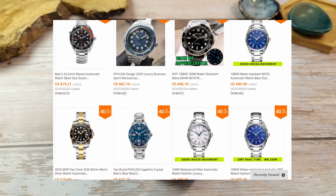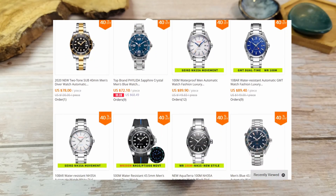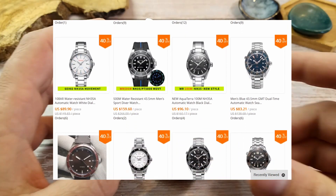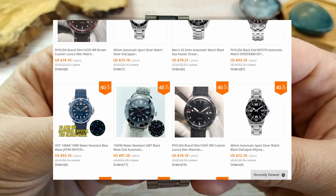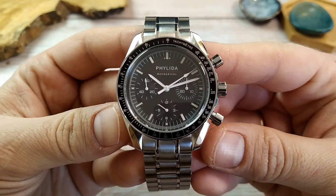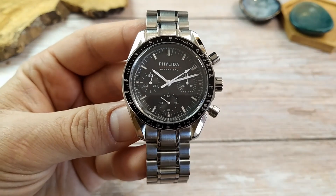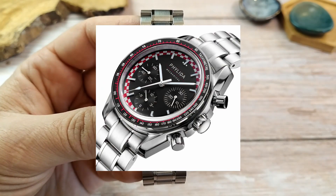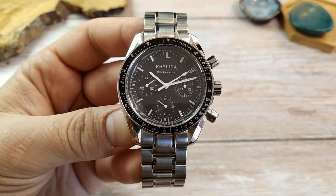Felida is a brand that popped up on AliExpress not so long ago and seems to be rapidly building a reputation for making and selling good quality homage watches. The Speedmaster homage has two colorways to choose from: this black one, and another one with a red and white checkered dial homaging the Omega Tintin dial.